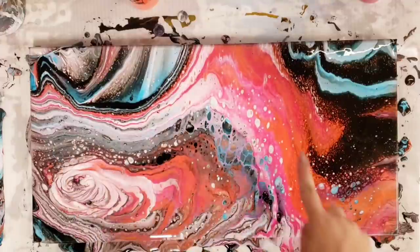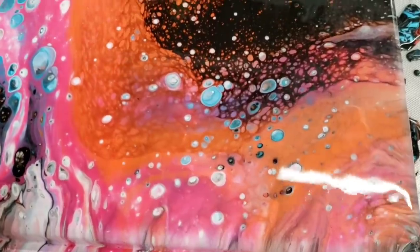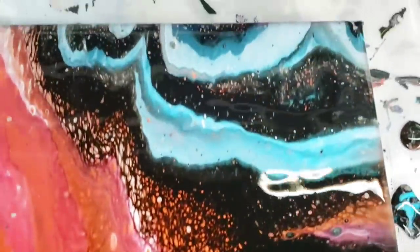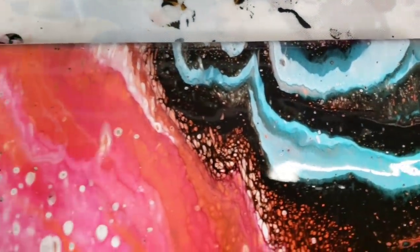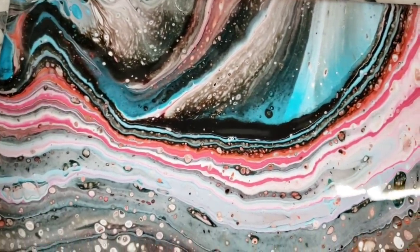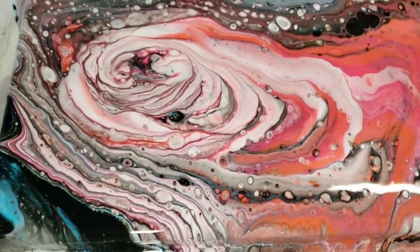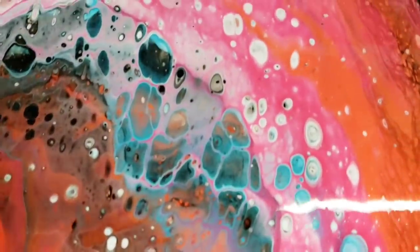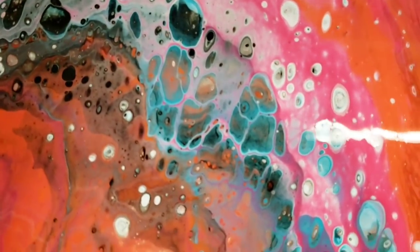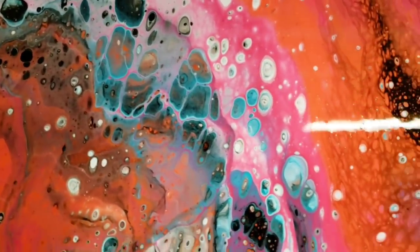We're back — definitely some cell development in here. Let's do our close-up. Lower right-hand corner. I love this part up here with the black and the orange and pink. Upper right-hand corner, coming over to the upper left-hand corner — really cool designs in there. This is the center of our tree ring over here in the lower left-hand corner, and some awesome, awesome cells in here. A lot of times I get asked: what is a cell? See those circular little things here? Well, they're not really circles, but those are cells.